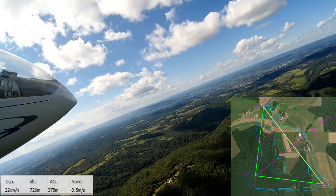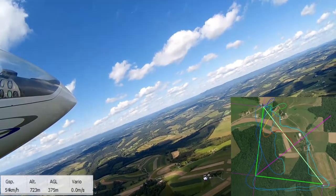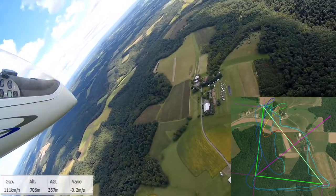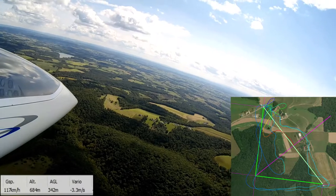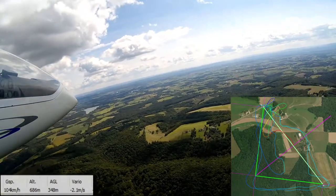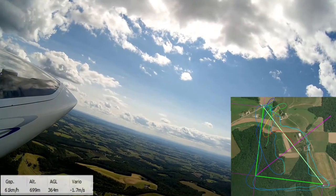So this is where things start to go awry. If you look closely, you can see I missed the turn point there — I turned just inside it and I need to make a 270 here to come back around and hit it, then start this run down to turn point two. And it's still getting a lot of sink — another three meters per second down there.